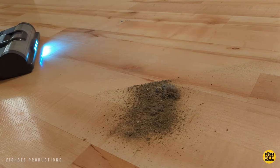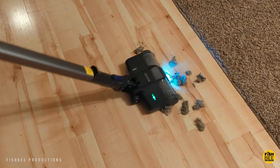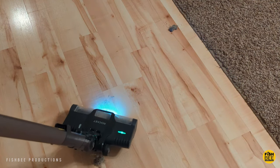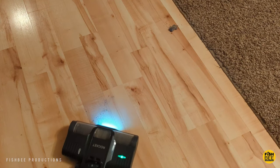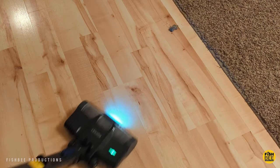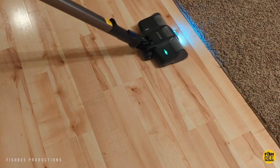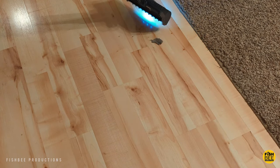It works well on low pile carpet too. Obviously if you have huge clumps of dirt like I'm showing here, it's going to be a little harder — you'll have to go over it a few more times. But really, you should be cleaning more often if you have dirt clumps like this. I just like to test vacuums harder than normal to see what they can handle.